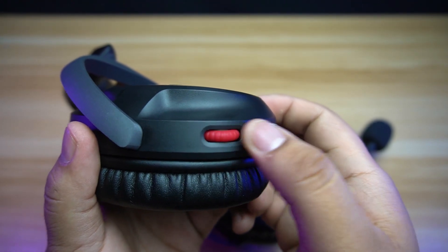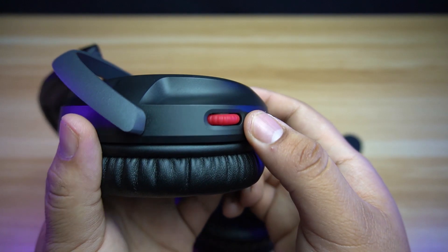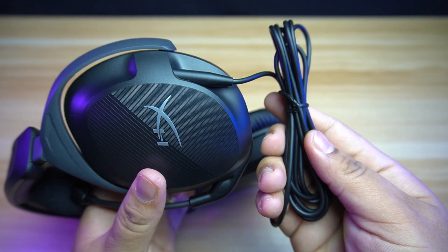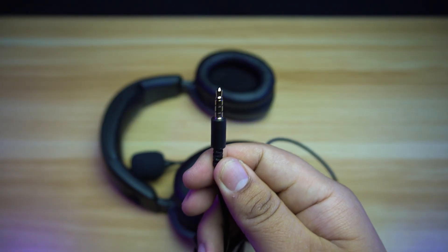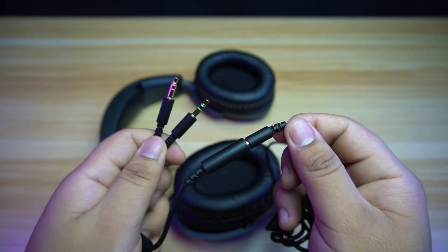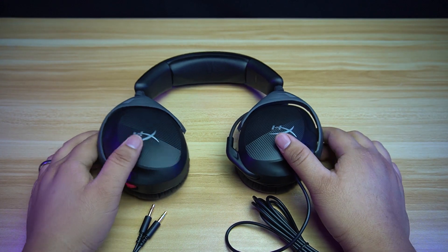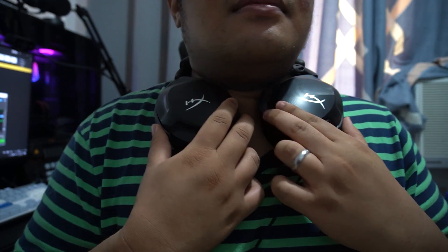An in-line volume adjustment can be found on the right earcup to adjust your volume on the fly, but remember it only adjusts the volume of the headset and not the volume of your system unit. The cable is not removable and has a length of 2 meters, but it's not braided, and the connection uses a 4-pole jack. An audio splitter is also available for PC use. The earcups can be rotated 90 degrees to lay flat on a table, but it is impossible to lay flat while hanging around your neck, as it is small.